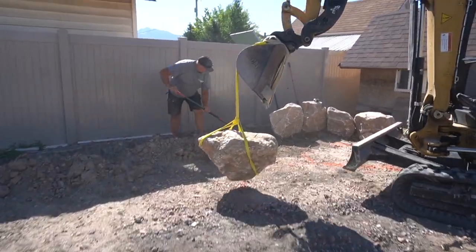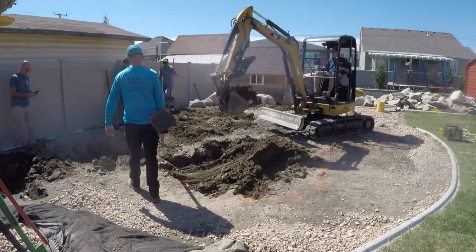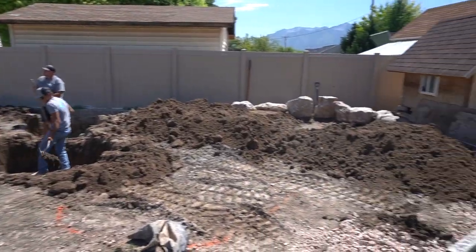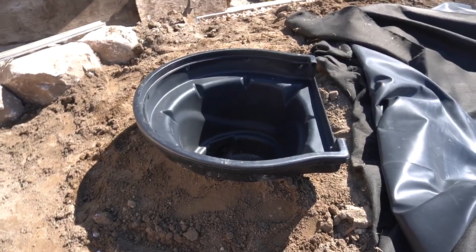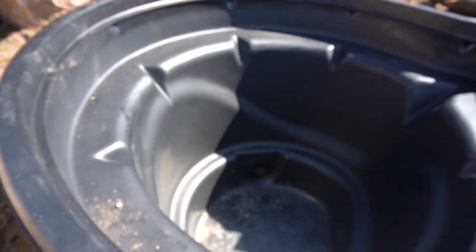Hey, what's up everybody? Ed the Pond Professor here. The mink project is in full swing right now. We're having a great time out here working with Joseph and we're getting ready to start the excavation. Once we do that excavation, take all of that soil we dig out from the pond, and I'm going to bury our biofall system. That biofall is a critical component because it helps us to detoxify the water.